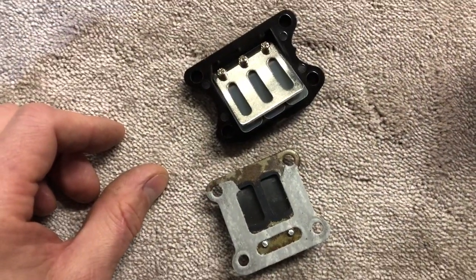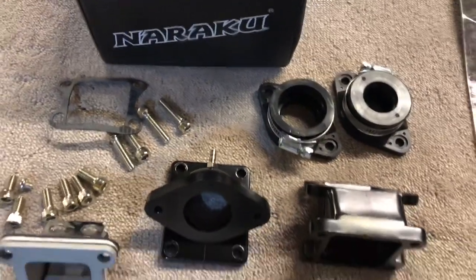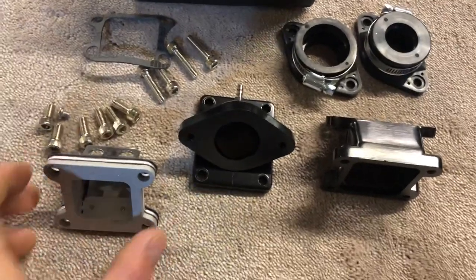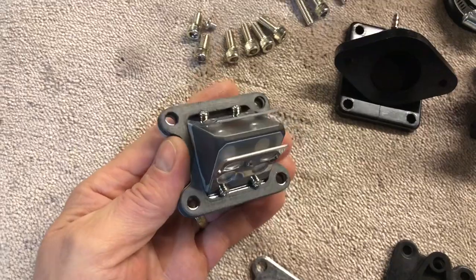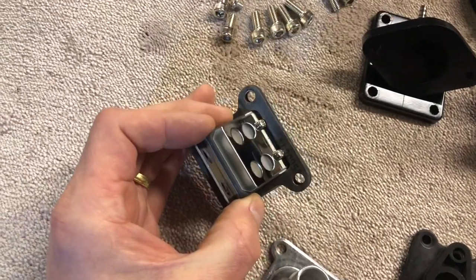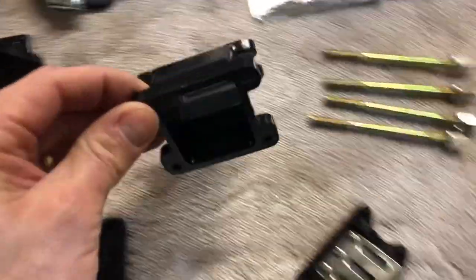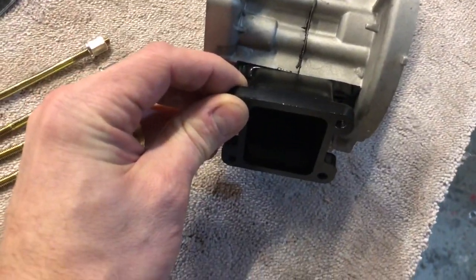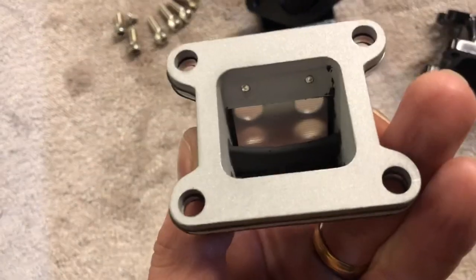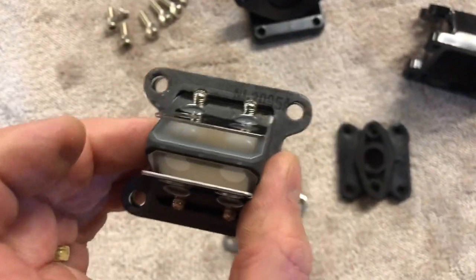So I was looking for an alternative and I found this kit on eBay - Naraku, I don't know if that's how you pronounce it. It's basically a double reed block, rubber faced with fibre valves, and that sits into this block that I'll then bolt onto the crankcase. It gives you much more surface area - two really large openings on the reed block, so that should flow a lot more air.